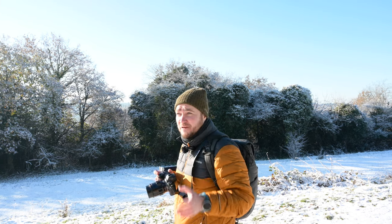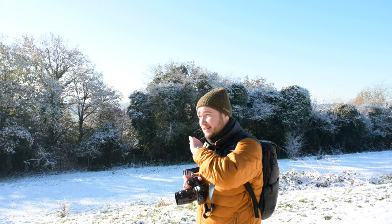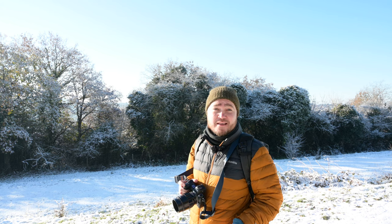I switched to f11, and to be honest with you, if you're going to use this lens for general photography — anything at f5.6, f8, f11 — everything's sharp. Focusing, you don't need to digitally zoom in; it's absolutely fine. Set it to infinity and you get the shot.